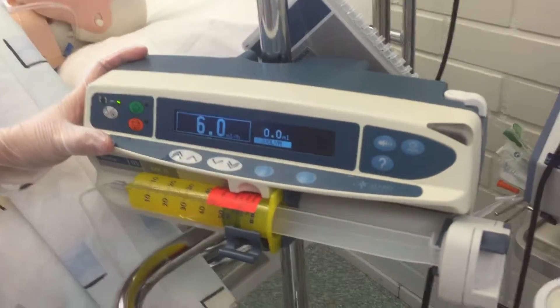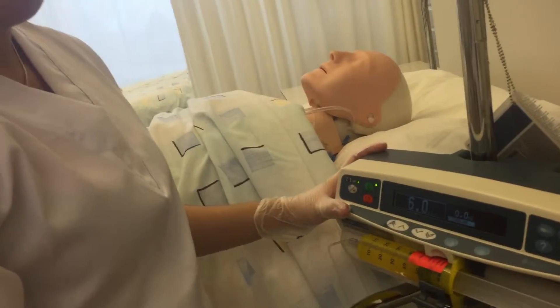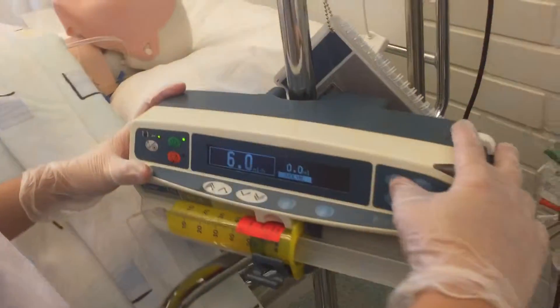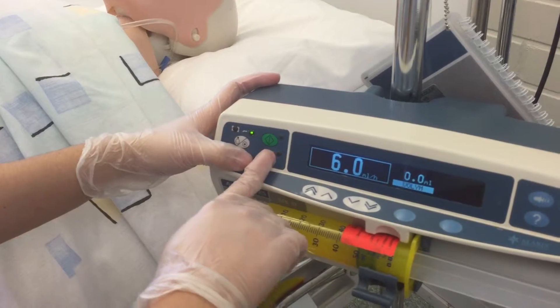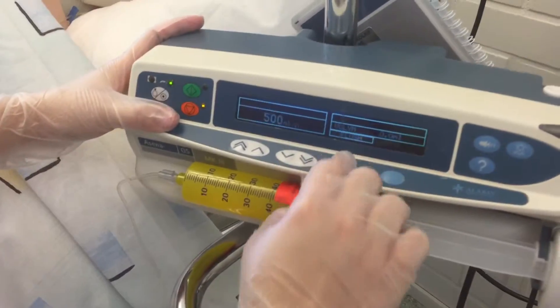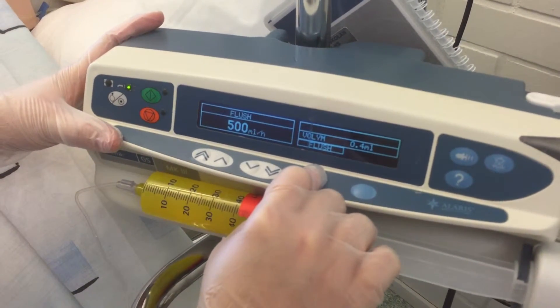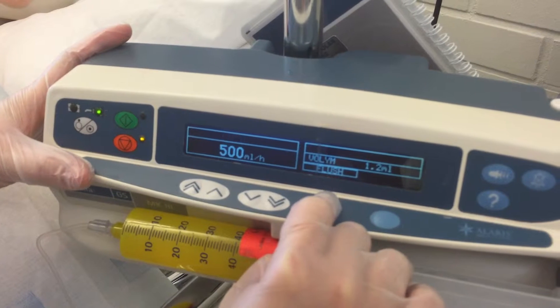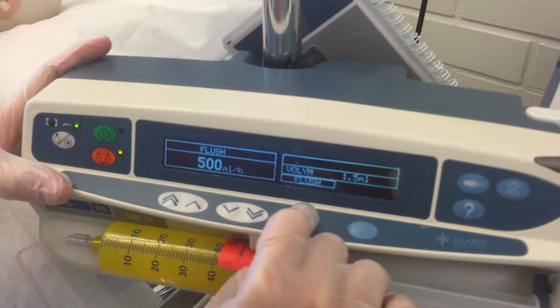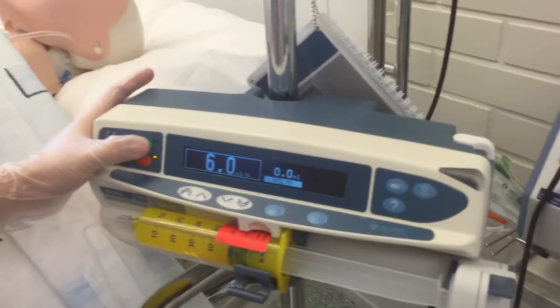Since the patient is still complaining of pain at VAS 7, you can give a bolus of 2 mL. Press stop, then press the bolus button to start giving the 2 mL bolus. Now it's done, then press it again.